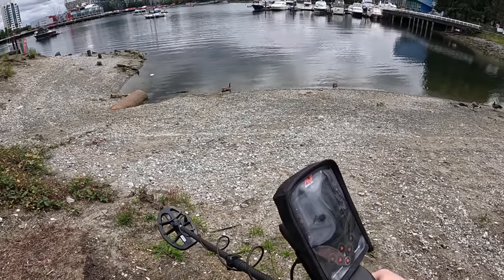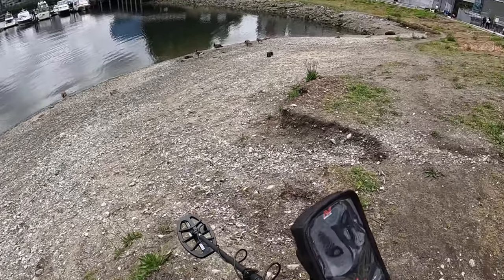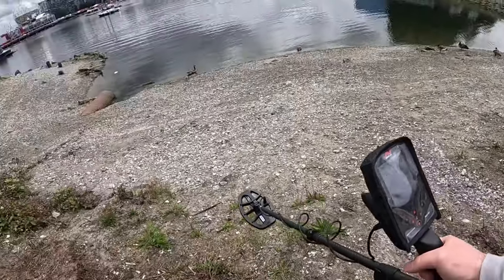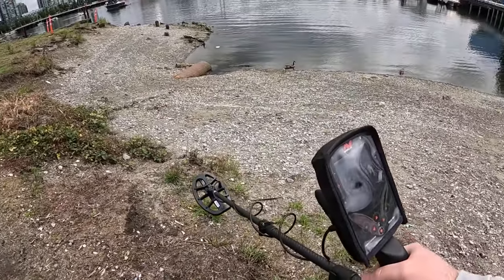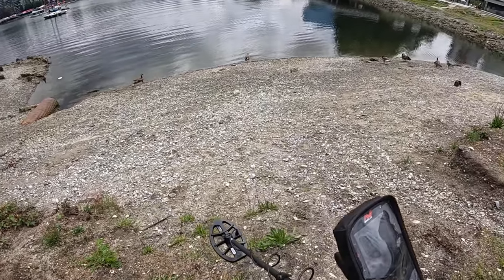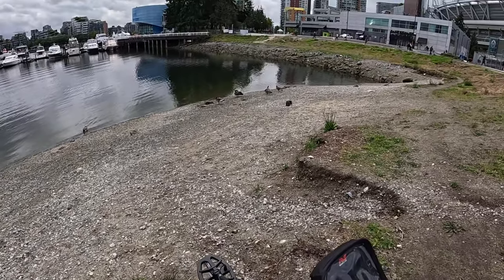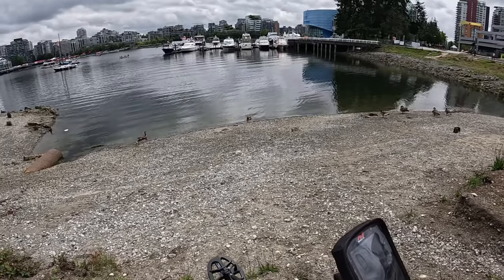Good afternoon — it's afternoon for me. There's just been a small break in the rain today, so I'm going to do this weird little gravel embankment on the edge of False Creek. I've got the 8-inch coil out today. This is the first time using it and I think it's well suited for this rocky and probably very trashy area, and hopefully I can coexist with the geese. Alright, let's get scooping.